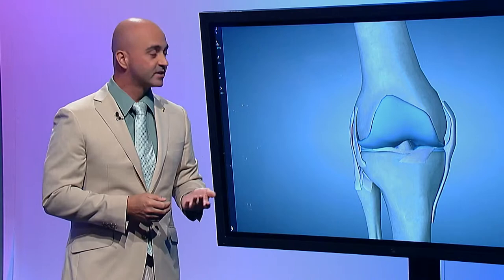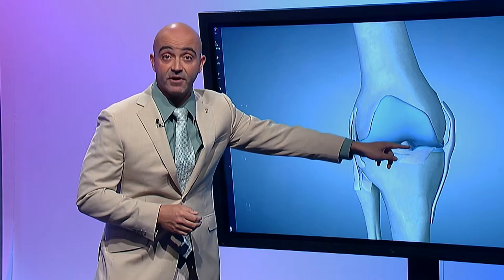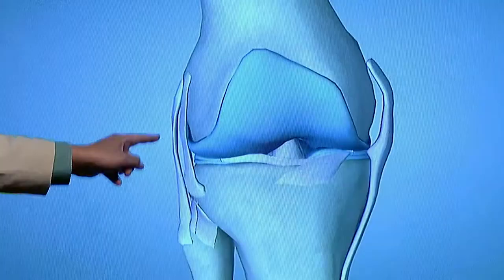The other one that's commonly talked about is the MCL, which is on the inside part of the knee here. That one's very thick and has a really good blood supply. And then there's one on the outside too, called the lateral collateral ligament or the LCL, and that's over here.